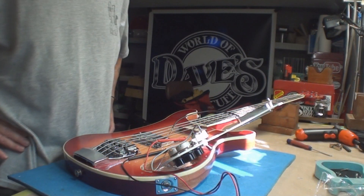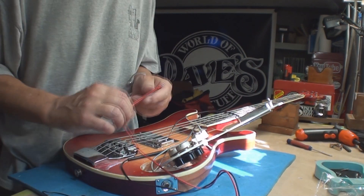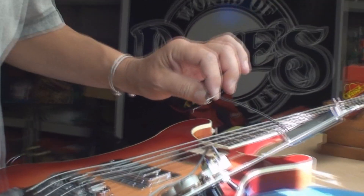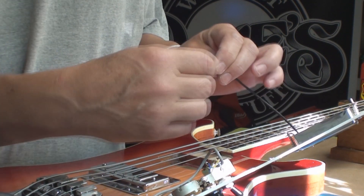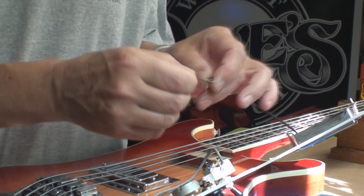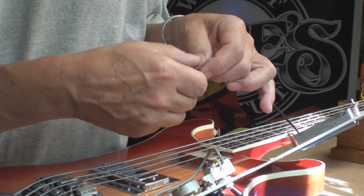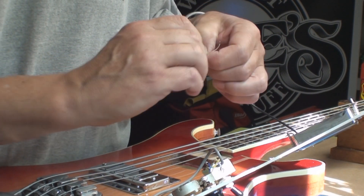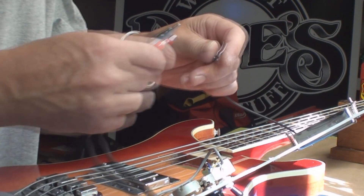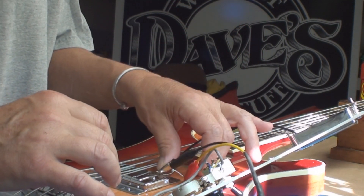Let's jam it back in and see what happens. Well folks, I think maybe the Pickup Wizard wasn't such a wizard this time, because we have coming off this pickup three wires. I'll zoom in a little bit — three wires. This shielded one is connected to the case and obviously needs to be grounded, then we have the two wires which are the coil windings.